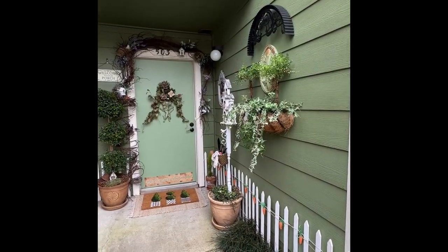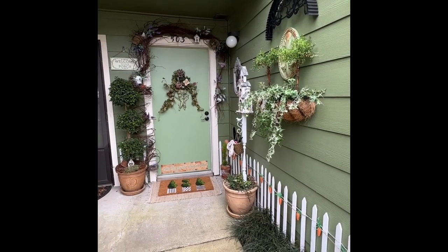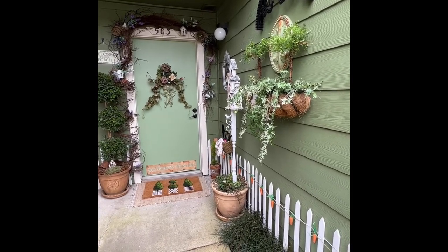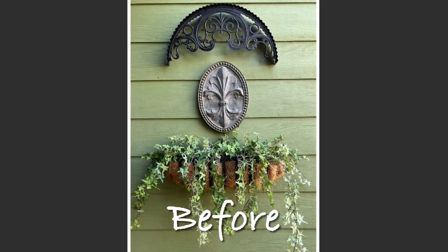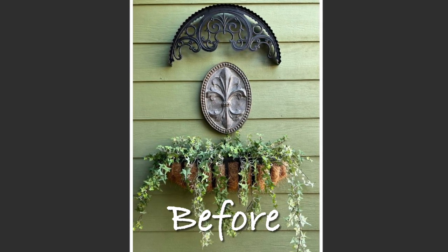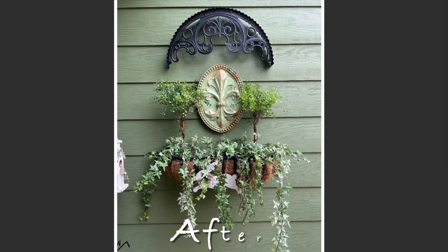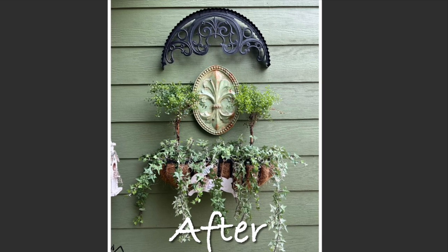Let's chat about the arch and the planter on the wall there on the right — this area received a refresh, and I'll show you close-ups in just a moment. Here's what it looked like before. The thrifted fleur-de-lis plaque got a new paint job to coordinate with the front door, and I also made two new topiaries to go in the planter. The bunny sign was from the Dollar Tree and I just added a French stamp to it.